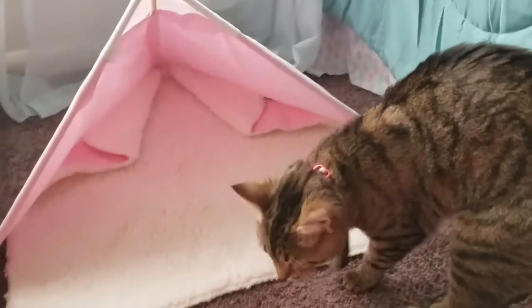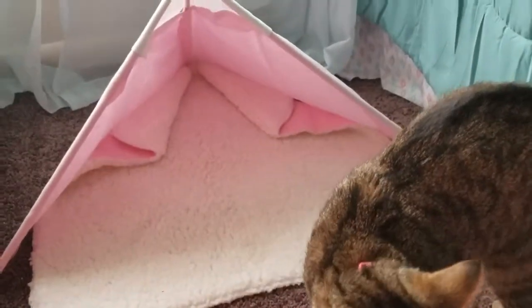Today I'm going to show you guys how I made this cute little nap tent for my cat Persephone. I wanted to get rid of some old fabric, so I decided this would be a good project to do.